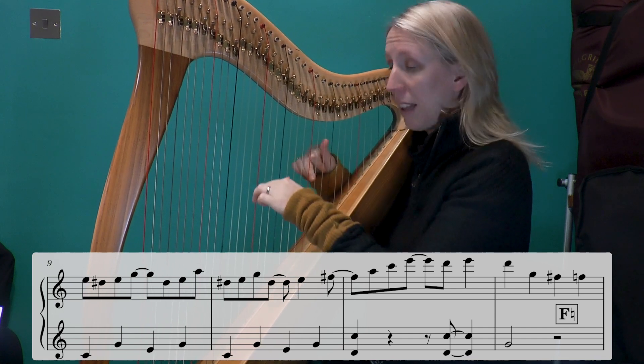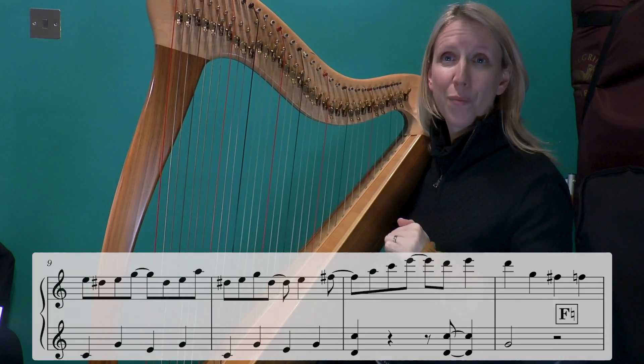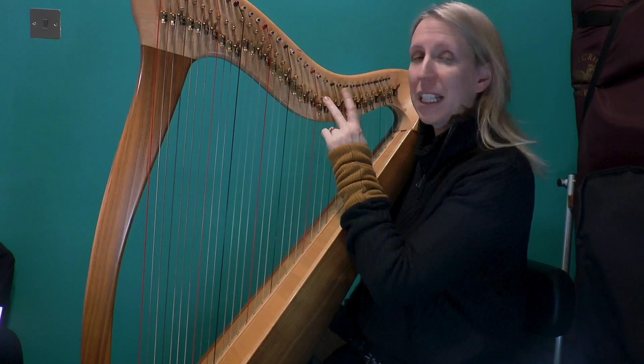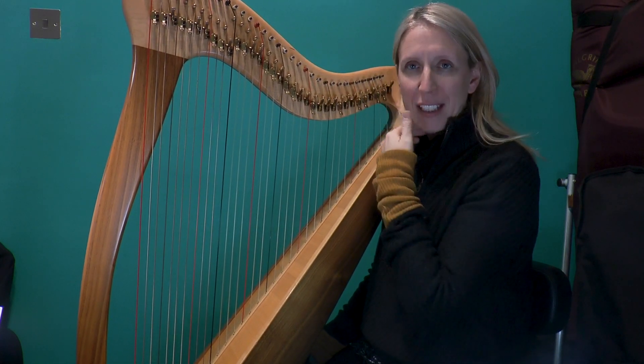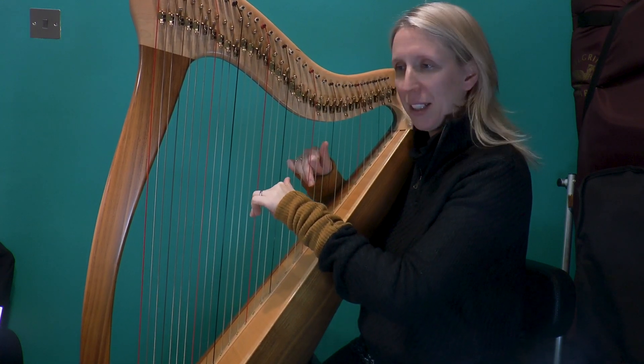And then back to that pattern. Well done! So, remembering that we've got the D-sharp and F-sharp up top, as well as our normal levers. Try that again — same speed again, and then I'll do one faster.